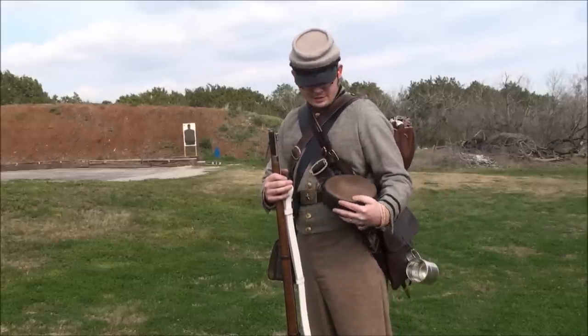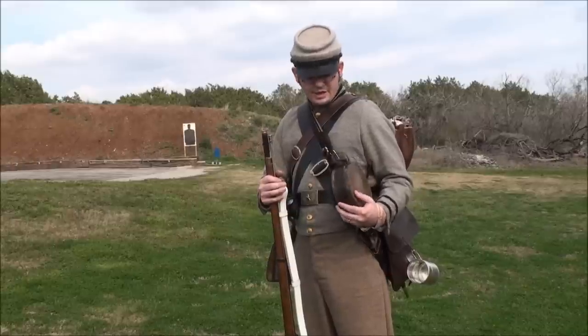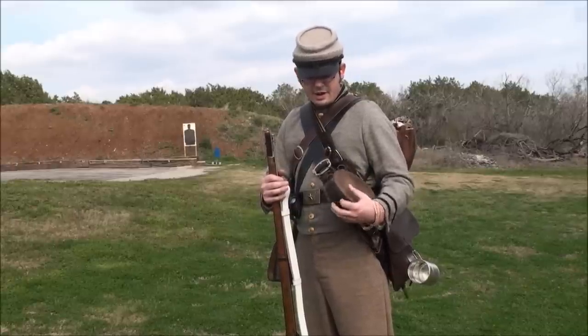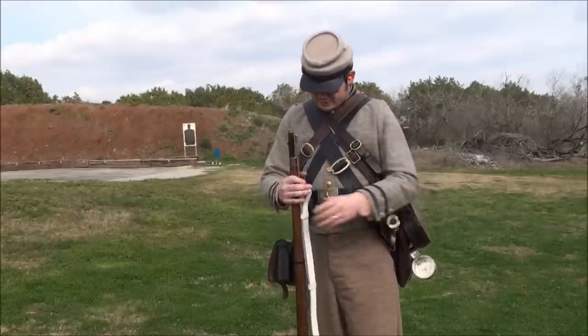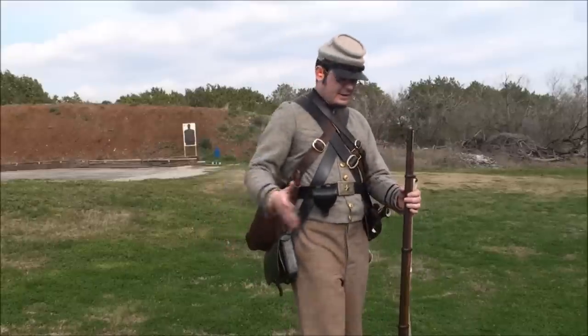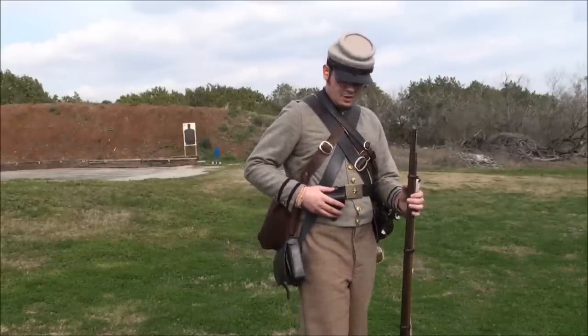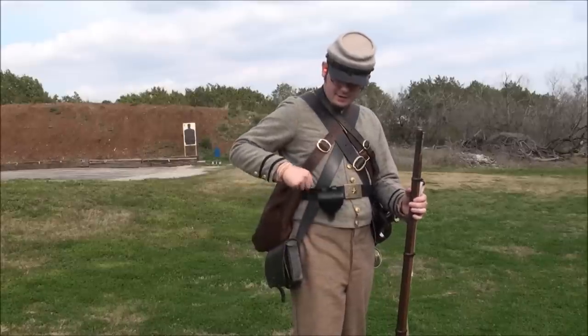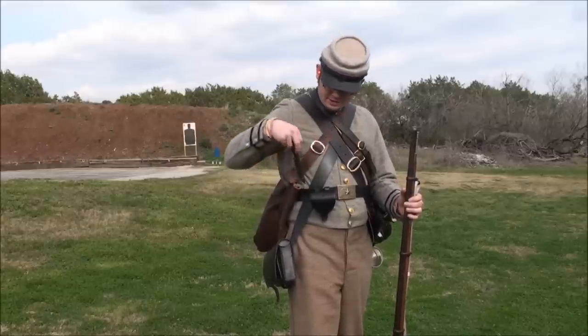I have a wooden canteen because you can use it across a bunch of different time periods. They're real nice — these typically come with a cotton strap, but I replaced mine with a leather strap. And then, of course, integral to firing the musket, you have your cartridge box and your cap pouch. And then your camp knife — just a standard camp knife you use for cutting food, eating, all kinds of stuff.